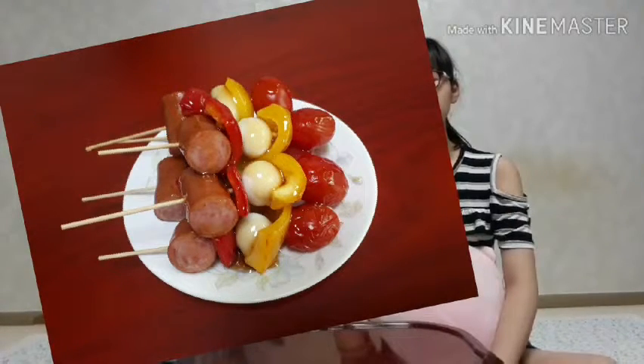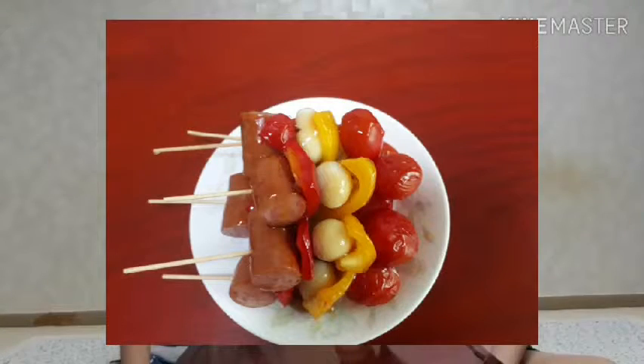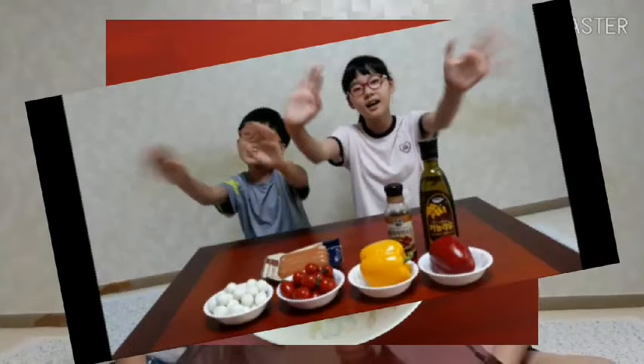Wow! It's so amazing! Thank you! I've had so much fun today! You're welcome! Enjoy the squares!